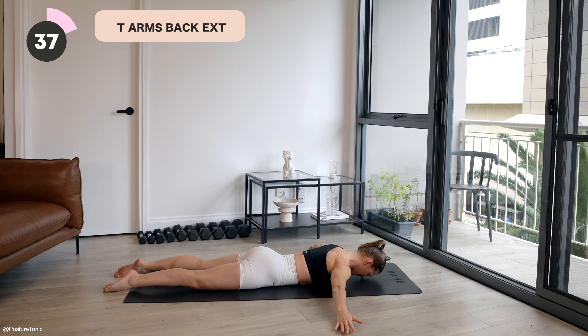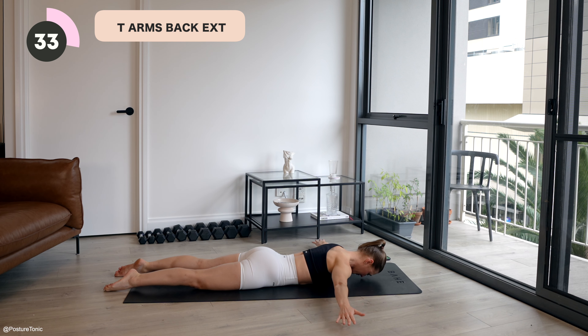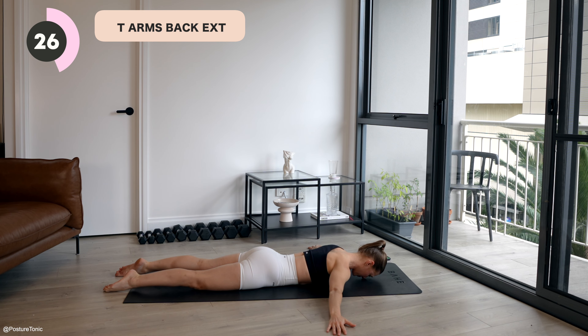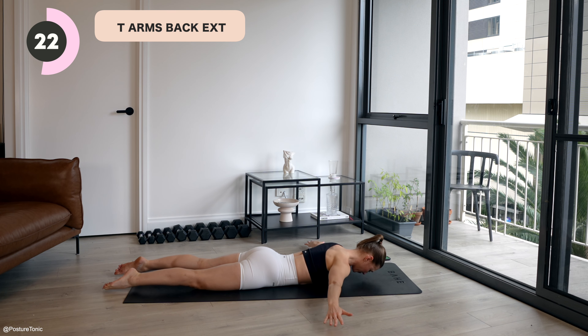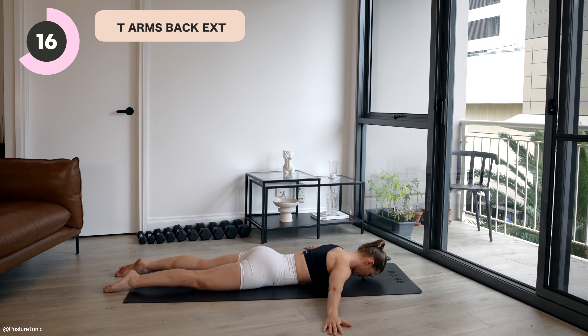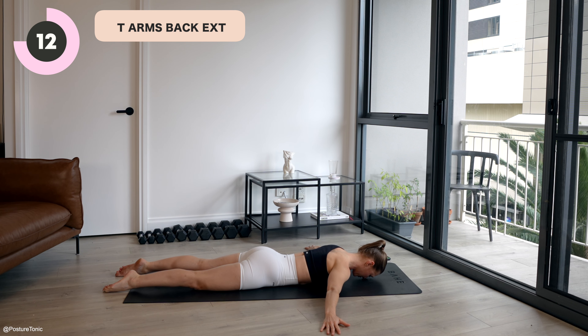Arms sweep out to create a letter T, palms facing down onto the floor, moving into our back extension with those arms reaching wide to the sides of the room. To advance, you might like to lift those legs off the floor here as well. Let's begin. Inhale, lift. Exhale, lower. As you lift here, your core is tight. We're squeezing through the back and pointing and reaching out through those toes. Squeeze the legs as well. Make it full body.